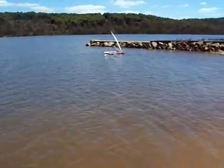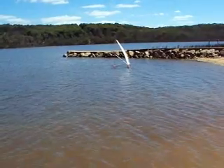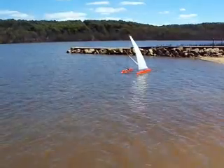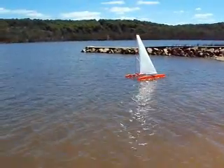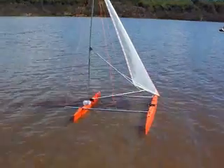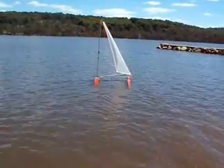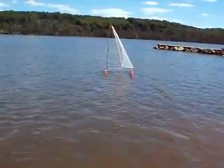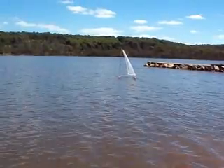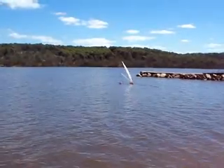Switch. Now centre the sail and try and run parallel with the beach. That's it. Just ease off, bear away. That's it. No, no, no, no, no. Okay, switch now, try and get it back to us.